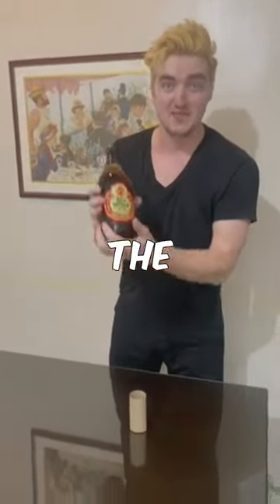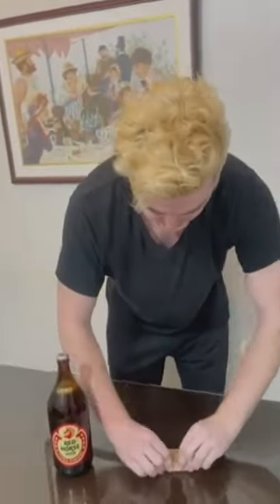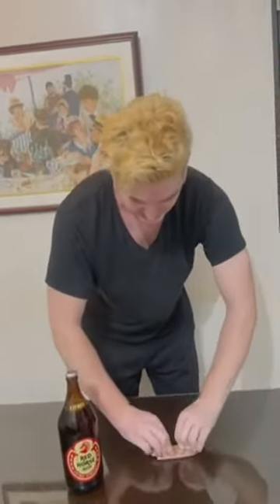Today I will show you how to open a red hearse in the Philippines. All you need is an empty toilet paper roll. You make it flat, then you fold it together nice and tight.